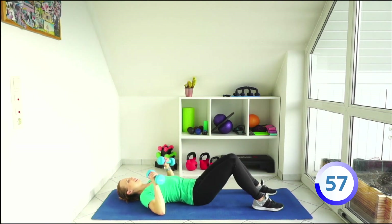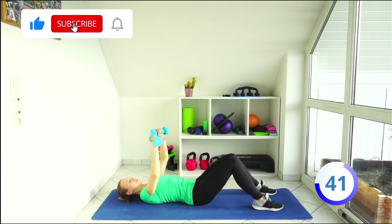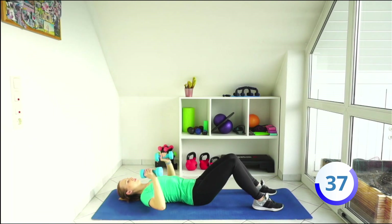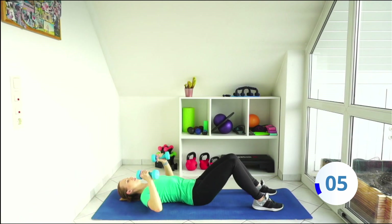Next one, nice and easy chest press. Down and press out. Down and out. The whole minute you can do it, just press. And on. Last one.